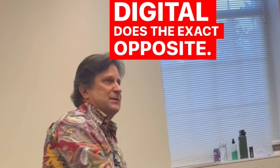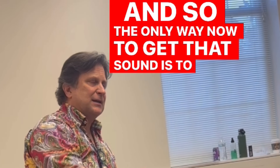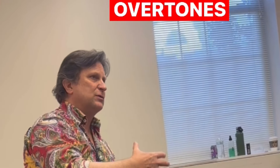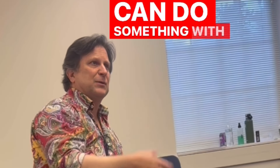Digital does the exact opposite. So the only way now to get that sound is to get so many overtones of lows, mids, and highs that the digital process can do something with that.